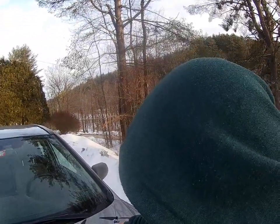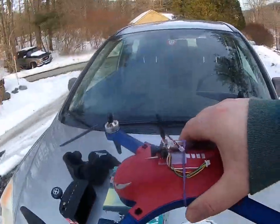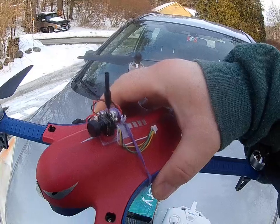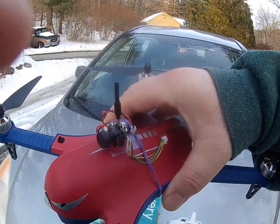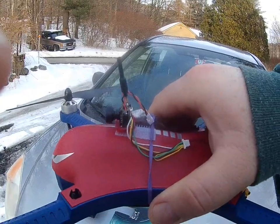What's up YouTube? Adam here. Today I'm going to do a little flight with my Bugs 3. I got her set up with the Esheen TX-06 AIO all-in-one FPV camera.